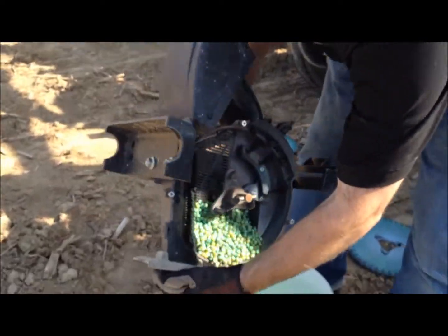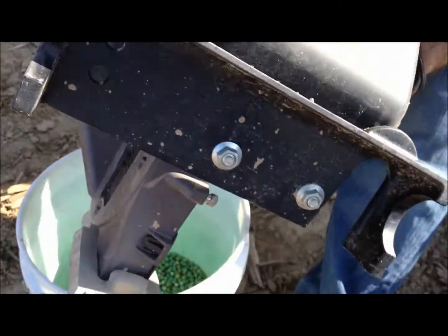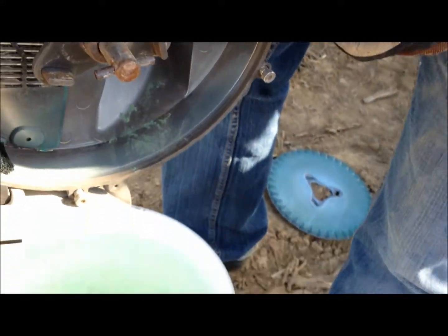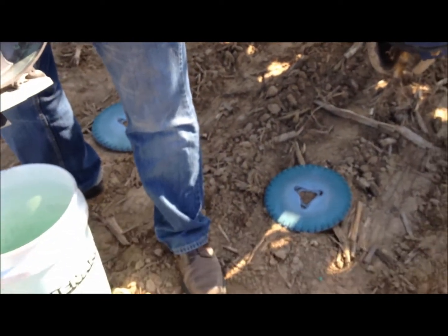Now Craig's dumping the seed that they were planting before into the bucket, and there's one spot here that you want to make sure that no seed is up in there — some stuff tends to hide up in there. We're just dumping it into a bucket, and we'll fill up the units with our hybrids that we're putting in the four-pack.